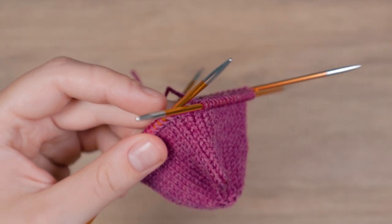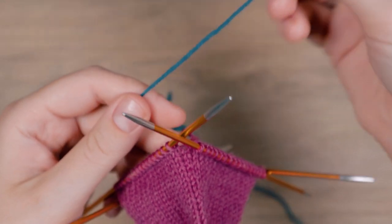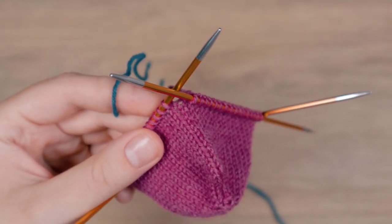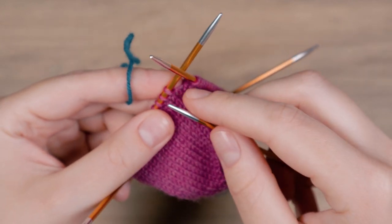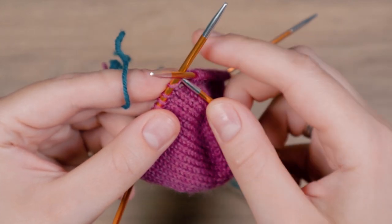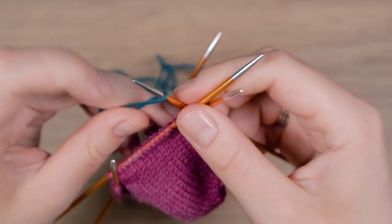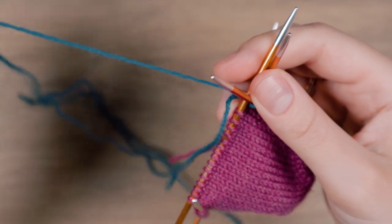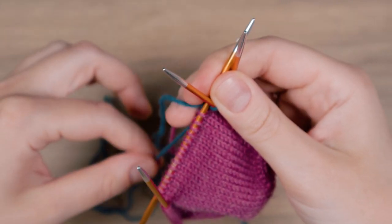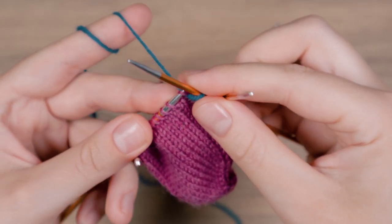Just change to the new color as you normally would. Take the strand of the new color and work the first stitch of the round with that strand. Then work the rest of the round.